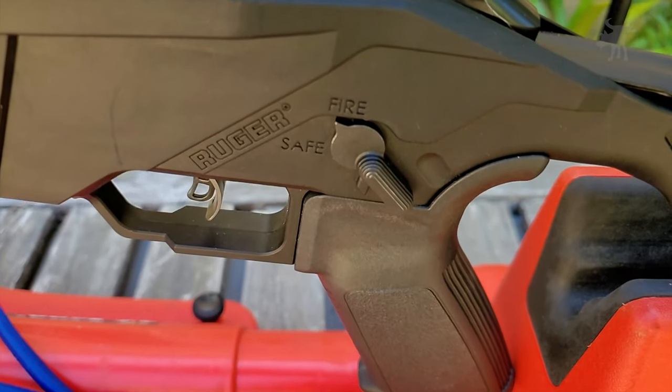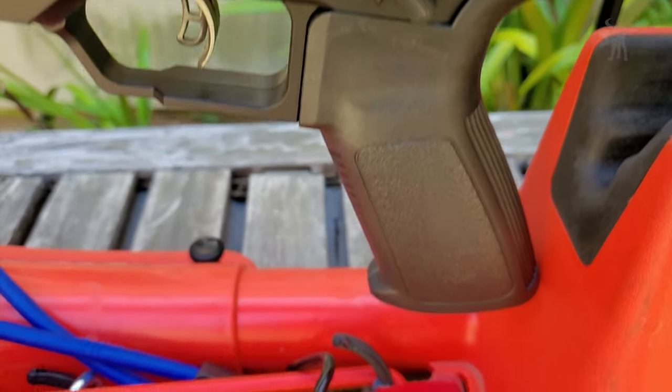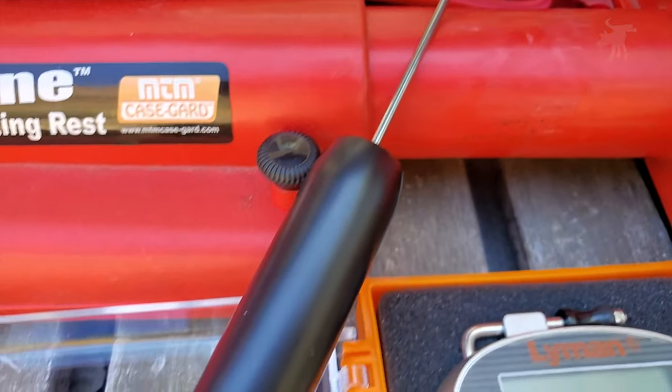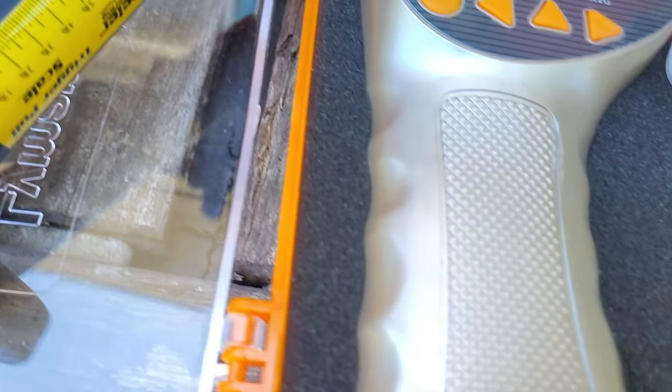You know you need a trigger pull gauge if you're going to adjust or replace your trigger, but how much do you need to spend to get an accurate one? Well, today we're going to look at an inexpensive mechanical gauge and compare it to a digital gauge on this episode of MooDog Industries.